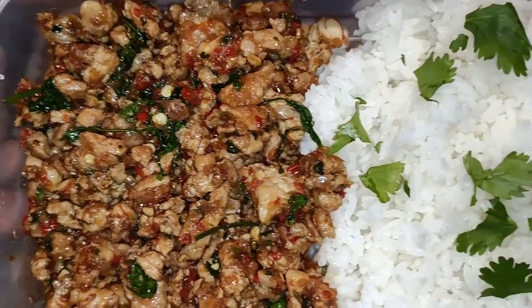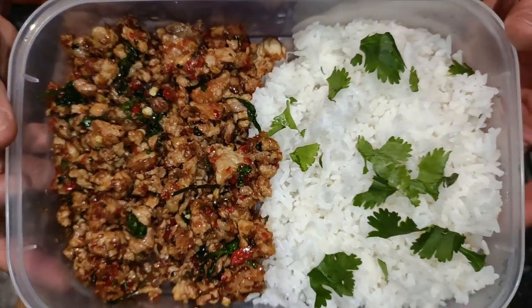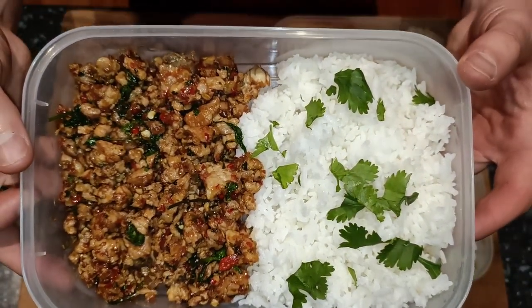In this video we will be making four servings of a Thai style coriander chicken stir fry with rice. To start, let's prepare our ingredients.